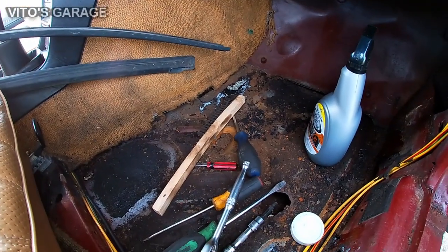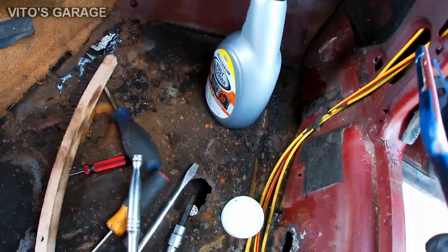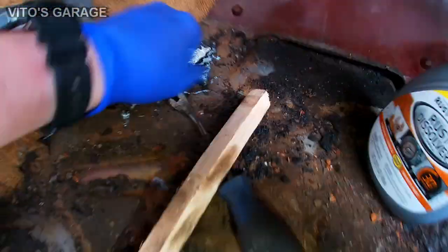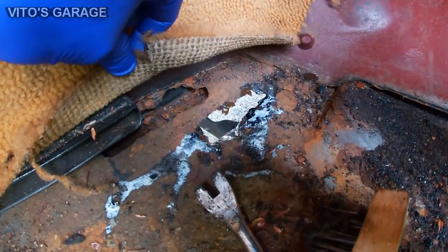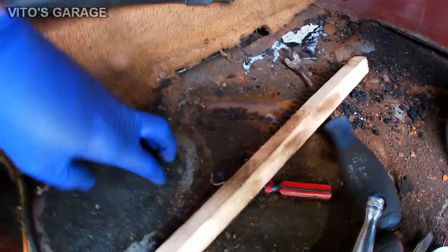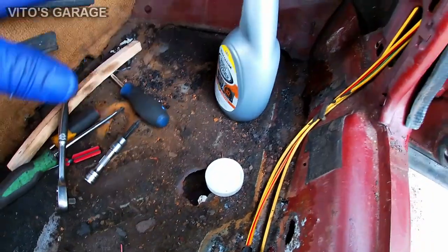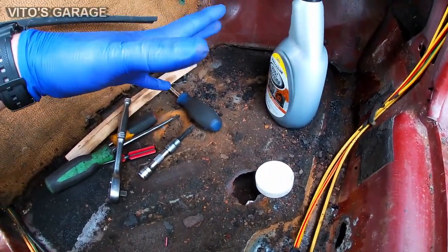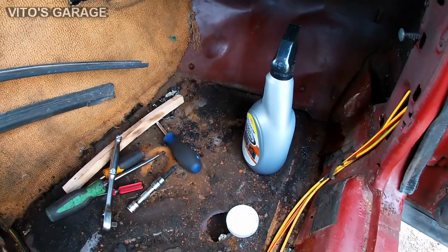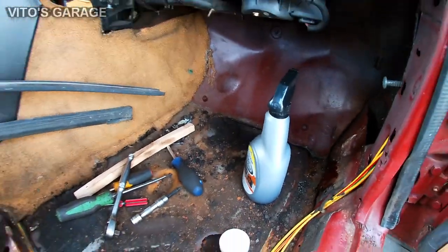Okay guys, so this is how bad it all looks. I removed all the insulation, sound deadening, and stuff like that. There are some holes right there, right there, and right there, so I have to dig deeper. I still need to get a grinder and actually clean all this the right way. These cars are 40 years old — if you have a W124, W126, or W123, you have to pull this insulation off and check everything.